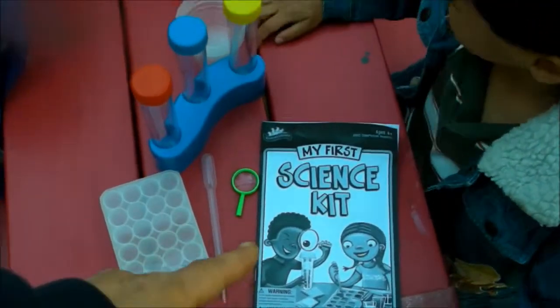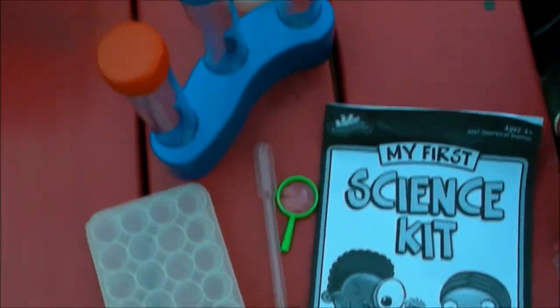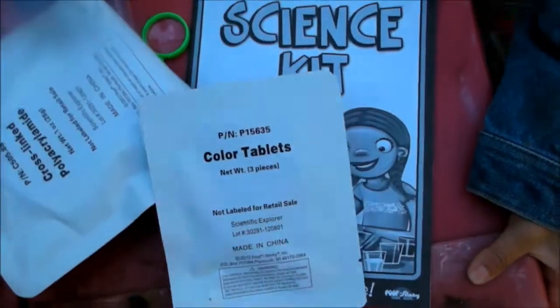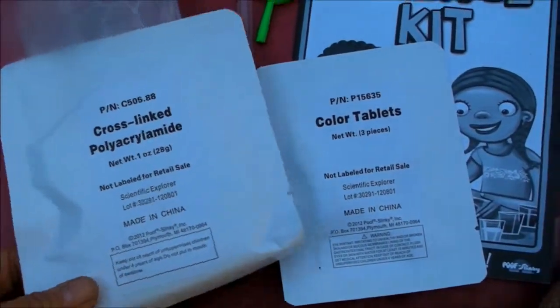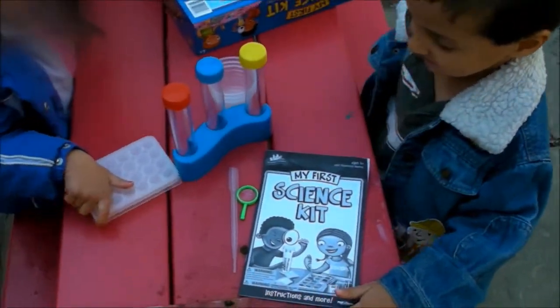Here's what we have: an instruction book, a magnifying glass, a pipette, the things that are going to let us do the color test, the test tubes, and some cups. Lastly, we have a packet of color tablets and the polymer things we're going to use to do the test. Alright, as you can hear, my kids are very excited, so let's go ahead and get started.